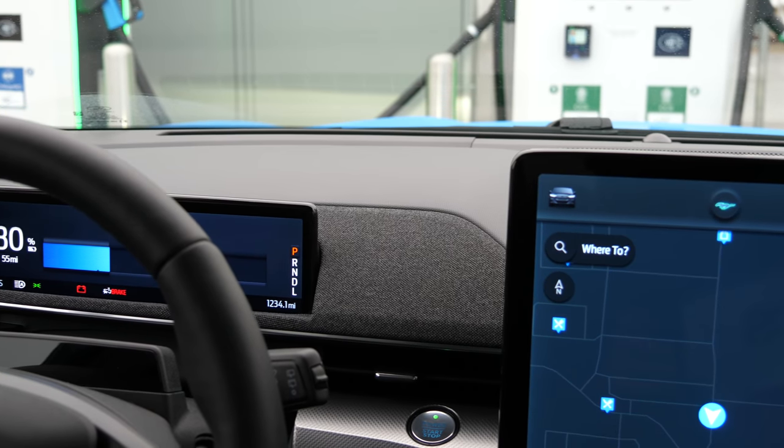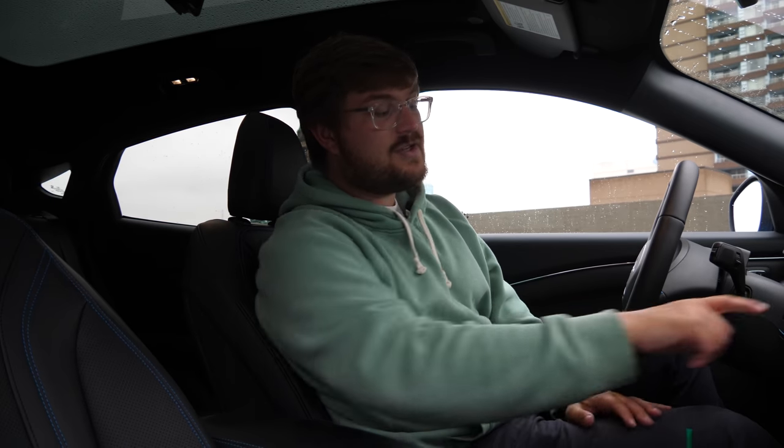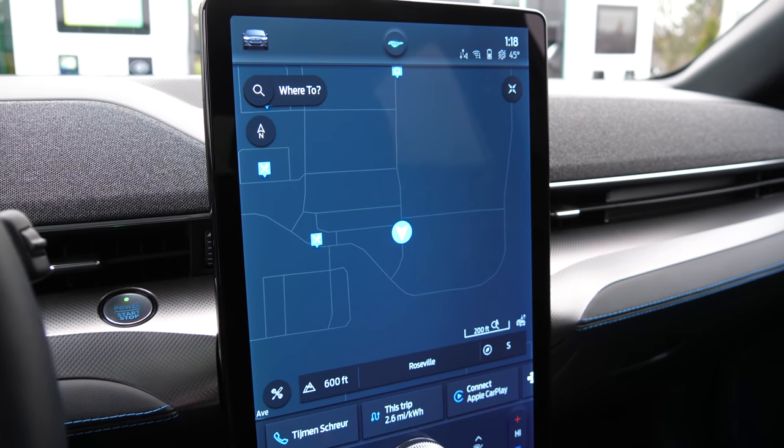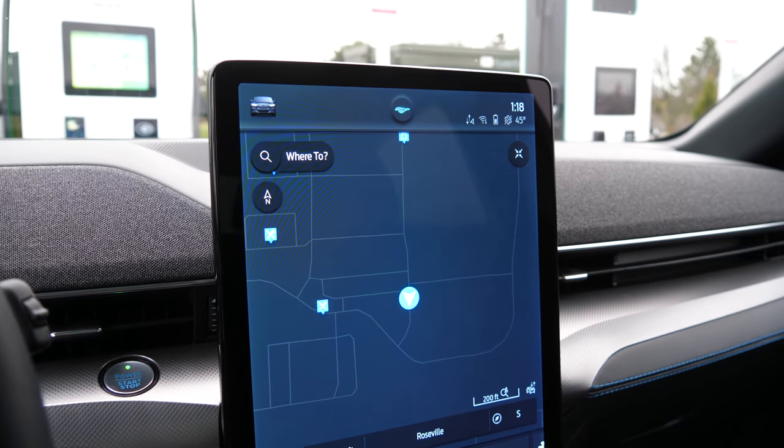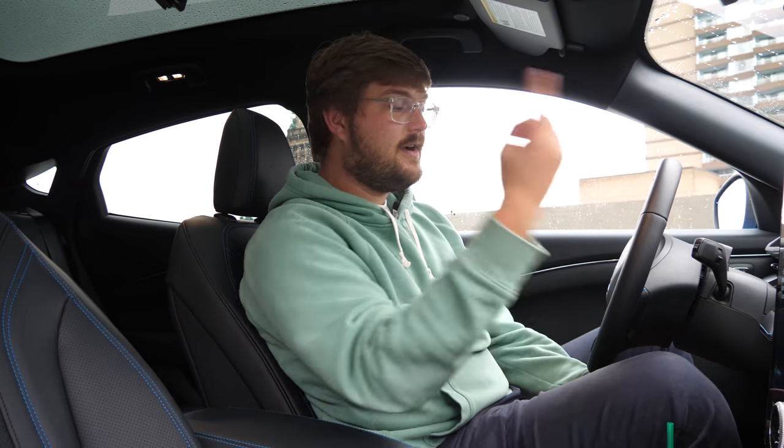This car has the prep package, and that includes this small infrared sensor that watches your eyes for driver monitoring. You also have your start button on the dashboard. The car will automatically turn off if you leave, though you can adjust that setting, or just turn the car off with this button.